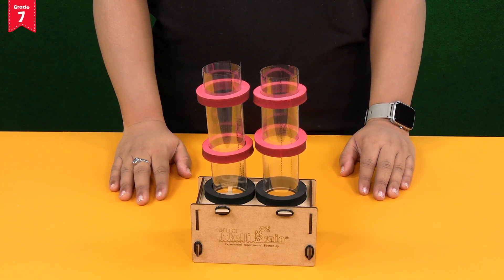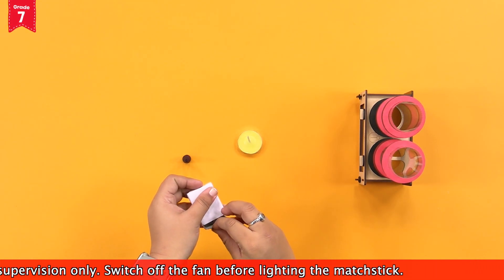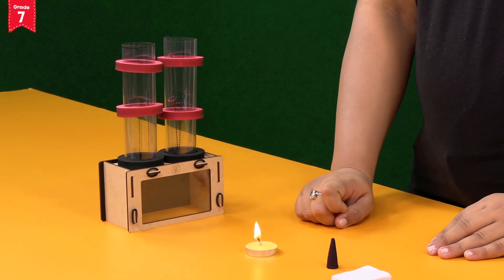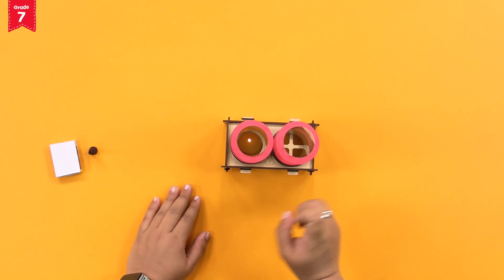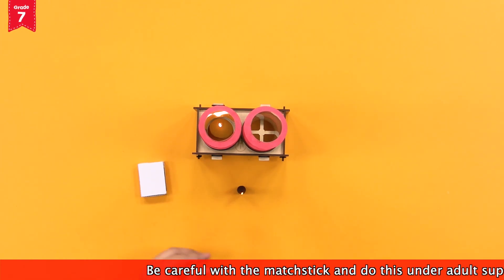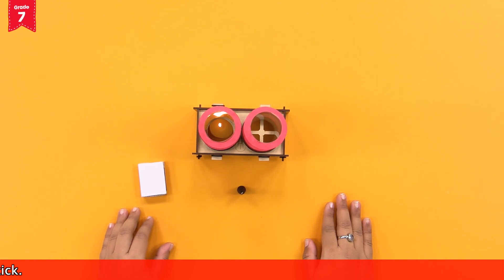They will work as the inlet and outlet chimneys. Your model is now ready. Now, light up the tea light candle with the help of a mat stick and place it on a flat surface. You can take the help of an adult for this. Place the chimney effect model over the candle such that the candle is under chimney A. Now, let's light up the dhoop batti using the mat stick. Blow it off after 10 seconds. Be careful with the mat stick and do this under adult supervision only.